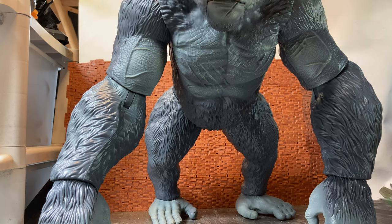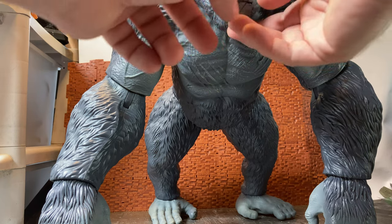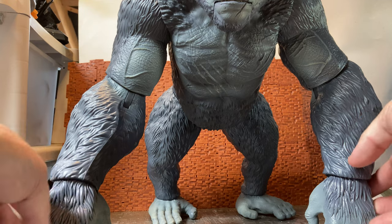Paintwork is quite nice. He has these dark grays for the plastic, and then he has airbrushing — kind of extra paint highlights in a lighter gray, which is kind of cool.